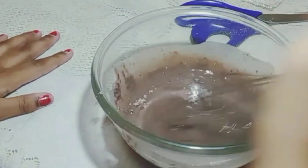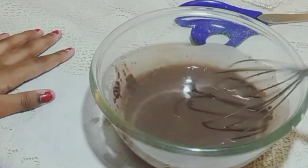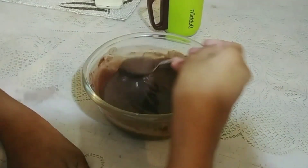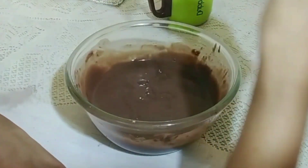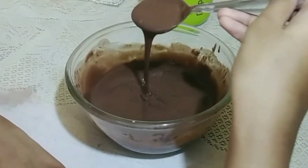It has a 500 gram pack, so if you make pancakes you will get 7-8 pancakes. Our batter is ready.